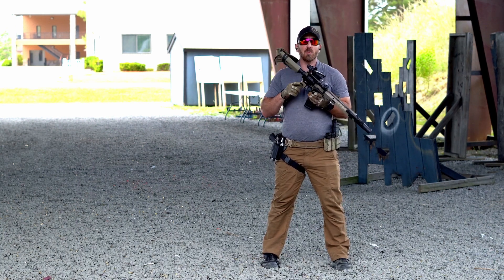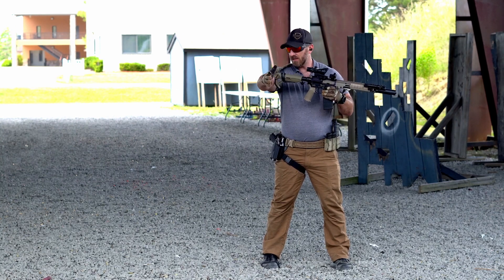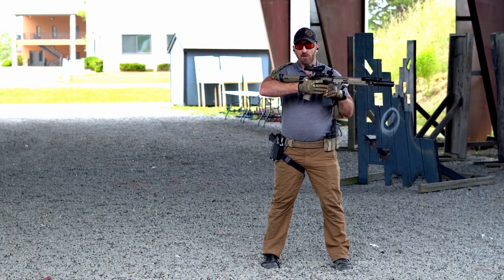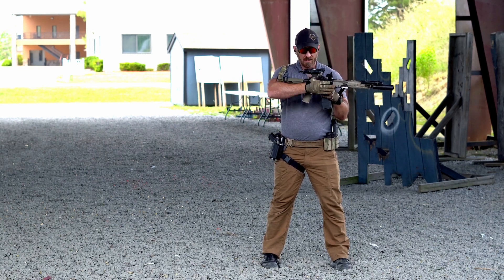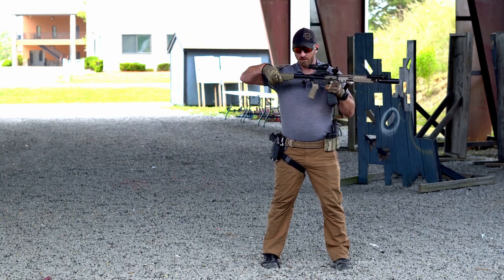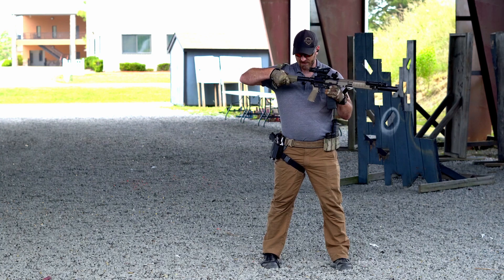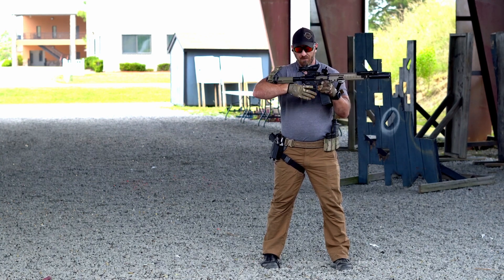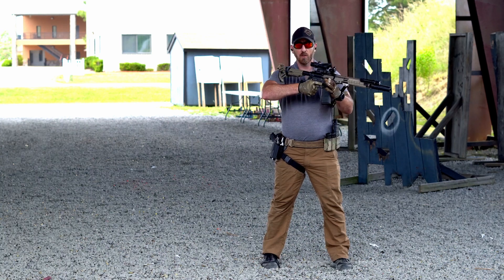With telescoping stocks, making sure that the length of pull sits in the crook of that elbow so that when you reach forward, you can reach all of those controls. If the buttstock is collapsed, you may be too far. If the buttstock is all the way out, you may not be able to reach everything. We want to find that good position where in the crook of your elbow you can reach everything accurately and quickly.